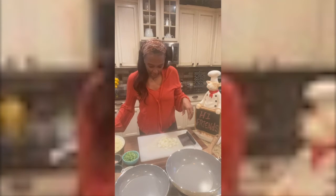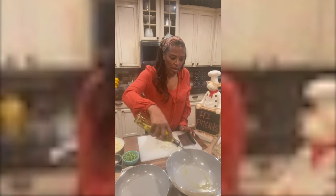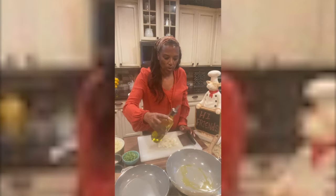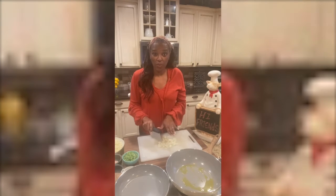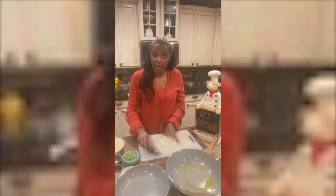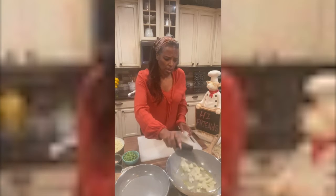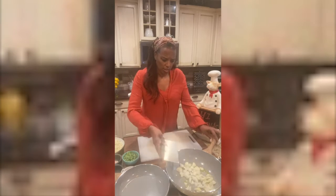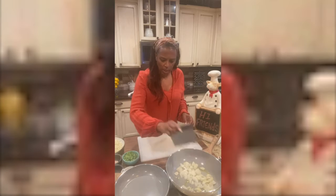Now you wanna get your pan real hot, drizzle a little olive oil or avocado oil, and dice up one regular onion. You can use red onion too.